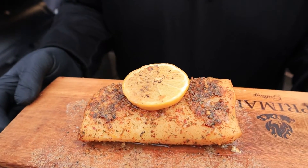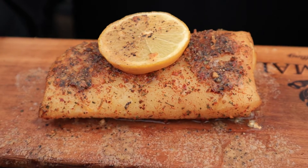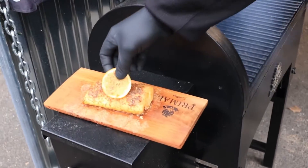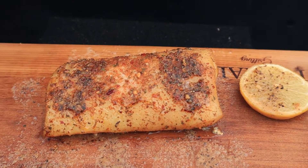Beautiful. Big shout out to Sasquatch Barbecue. The rub looks great, the compound butter has melted down nicely. Setting it right here, taking it off the plank. I'm about to flake this with my hands.